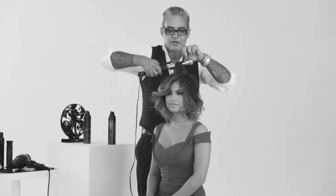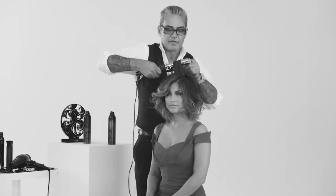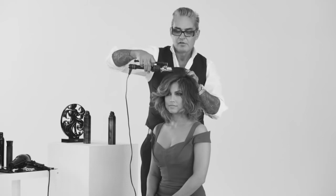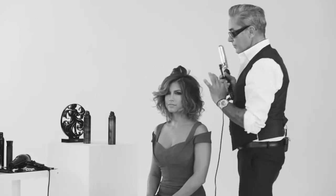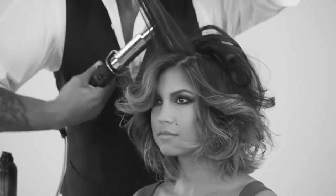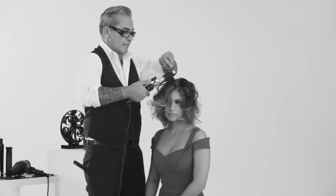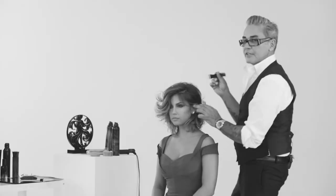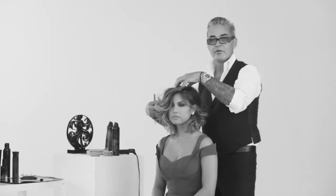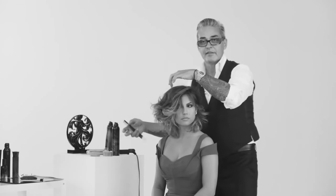After you've done this, you can still curl it up a little bit here and there. It's the genius of all our products — once you put it in, you can still work it. Don't be afraid to mix our products up. Once you have your texture, then you can start going to town and really stylize that hair.